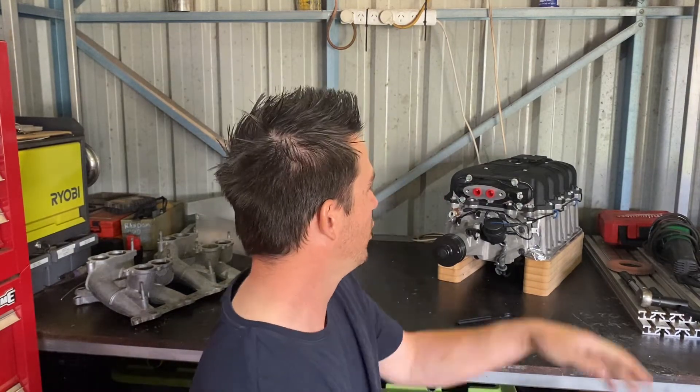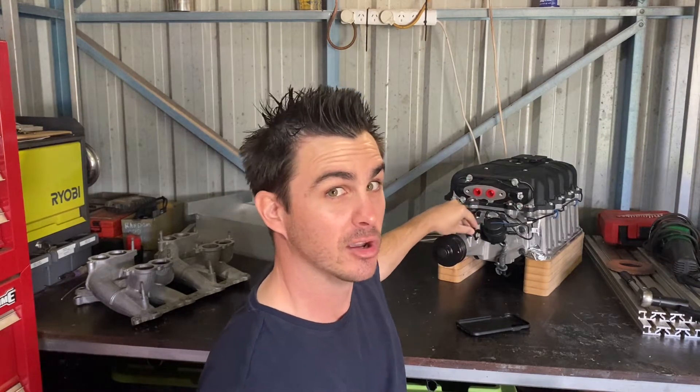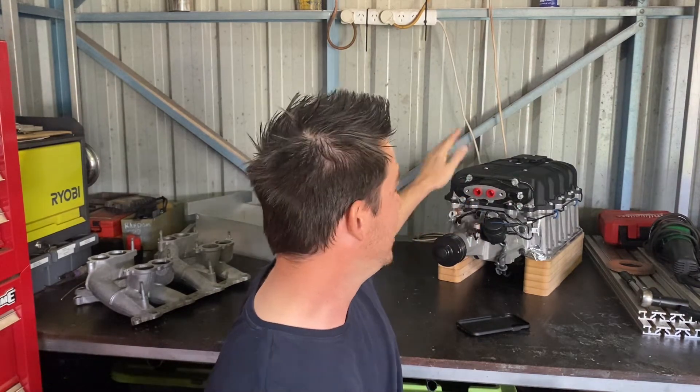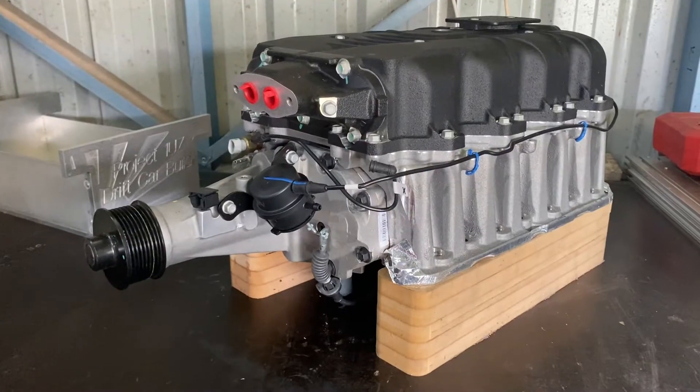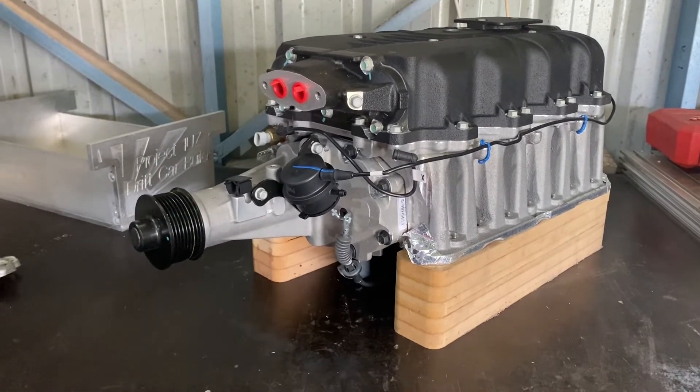I did some work with a friend a while ago, designed some manifolds for him because he was going to build his own intercooler manifold, and he gave me one of these for helping him out, which was pretty rad. So now it's about time we actually do something with it. So let's have a look — in all its glory, here is the Northstar M122 off of the Cadillac STSV.